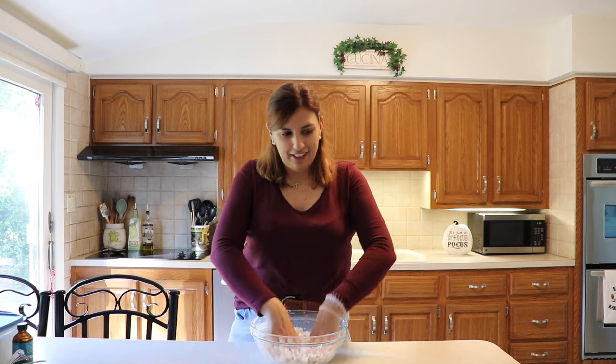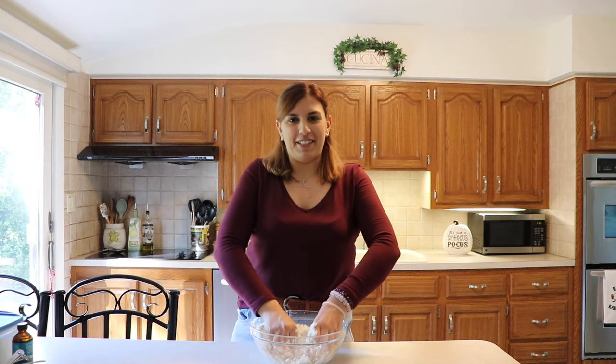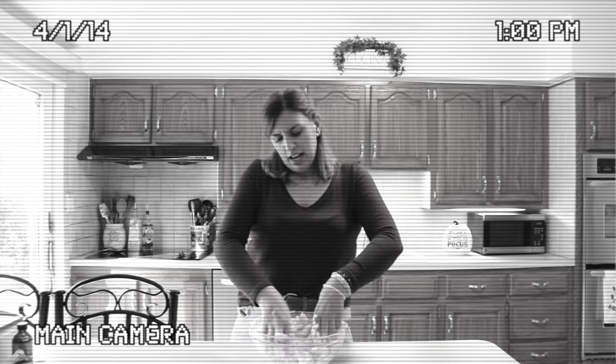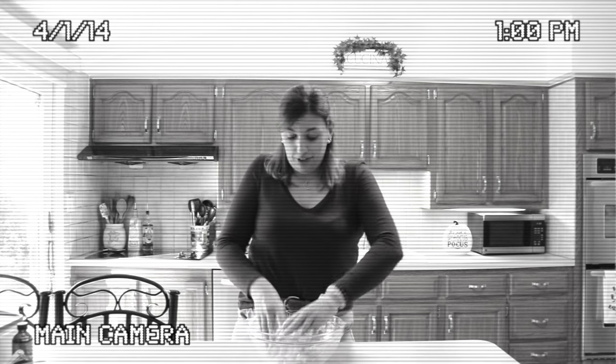While I'm mixing this, I might as well tell you a story. This cookie recipe is an award-winning cookie recipe by yours truly. When I was six, I used to be in Girl Scouts. We had a cookie competition in our troop, and whoever won got to go to the whole county competition against all of the Girl Scouts. I won with this cookie recipe — I was against a lot of girls, including girls older than me.